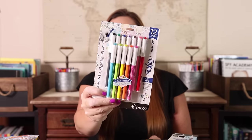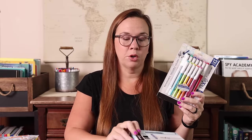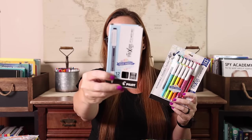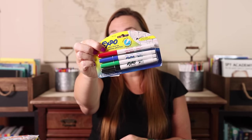Speaking of erasable pens, I picked up a new pack of my favorites — the Frixion fineliner erasable marker pens. These remind me of the Paper Mate Flares, which we love, but I love that these erase, so they're perfect for planning. Because I use black more than anything, I also grabbed a 12-pack of just the black fineliners — so I have the color set with one black, plus a 12-pack of black.